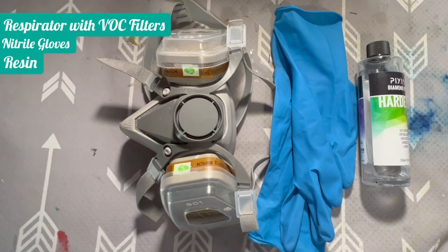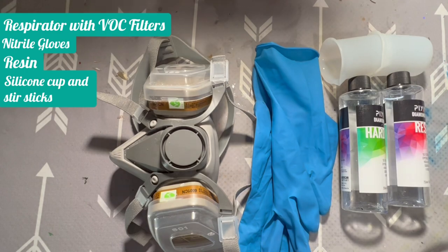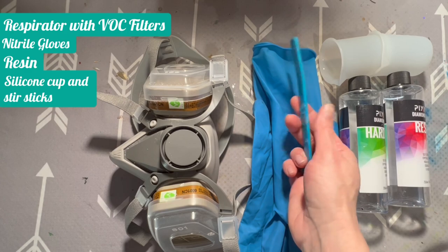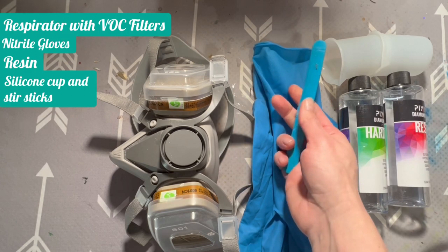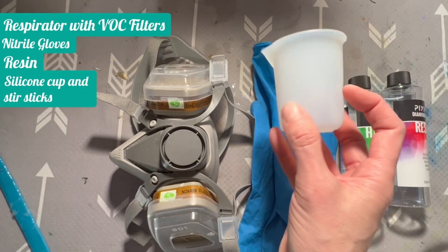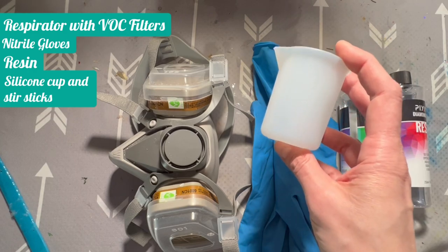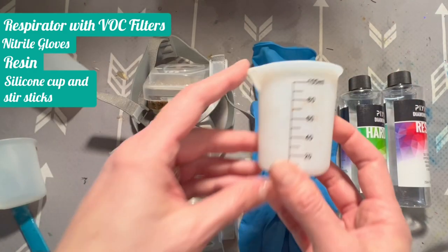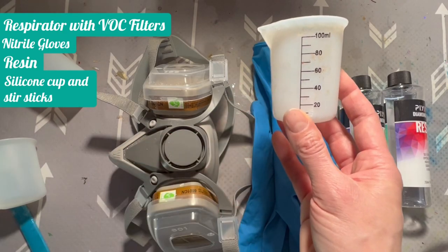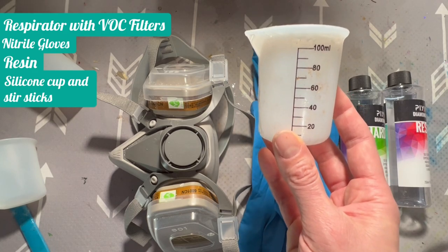You're going to need resin, some mixing cups of some sort, and something to stir your resin with. You can just use wooden popsicle sticks — I do like these silicone ones because they're reusable. Any kind of silicone mixing cup will do. I like this size as opposed to the larger ones because I find the measurements a little more accurate. The ones I have linked below are these ones, because I love that the lines are dark and in black — the measurements are so much more accurate when you can actually see them.